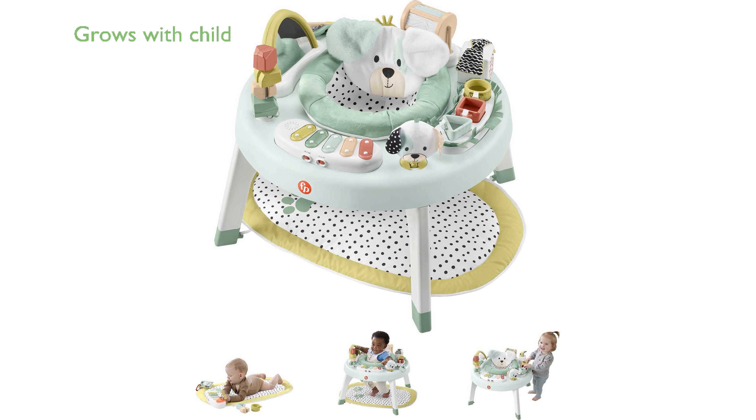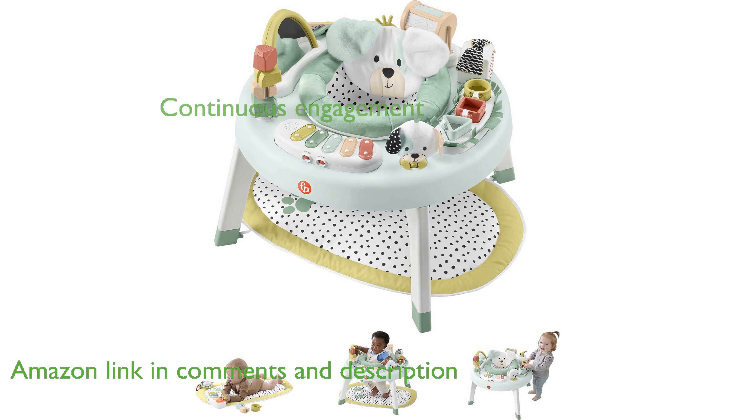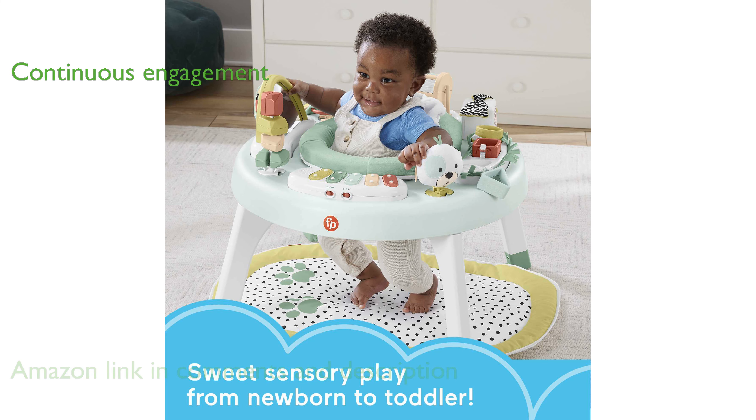The Fisher-Price Snug-a-Puppy Activity Center is designed to grow with your child, offering three stages of play from newborn to toddler. This activity center features a soft play mat for newborns, a spinning seat for babies, and a play table for toddlers, ensuring continuous engagement.